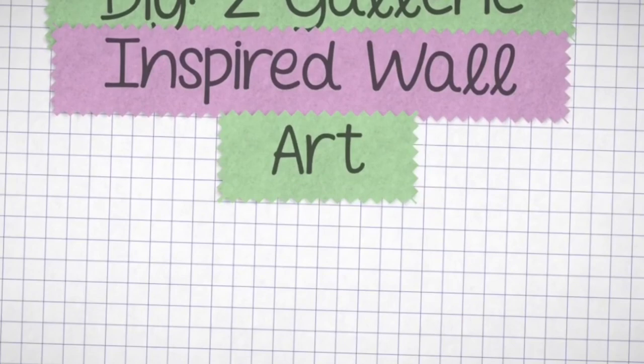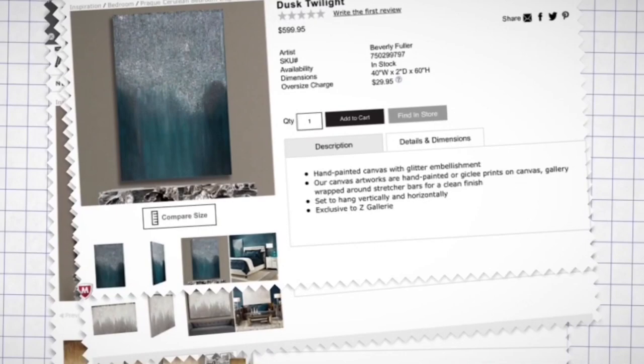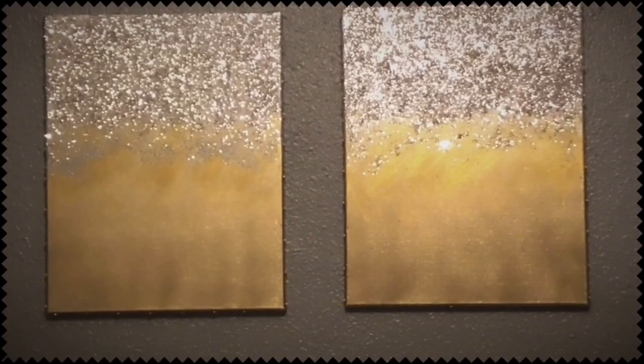Hello loves, this is live right now. Today I'm coming to you with this DIY inspired by the beautiful artwork that I see on zgallery.com and also here on YouTube. But of course my rendition is going to be a fraction of the cost. If you want to know how I got my look, keep watching.